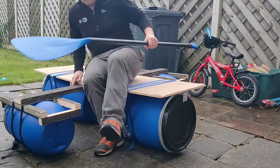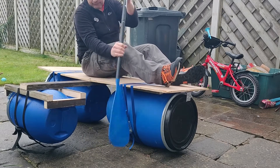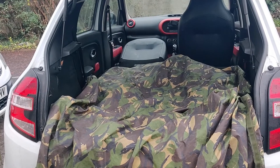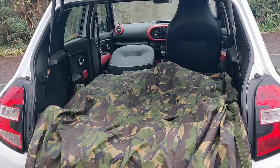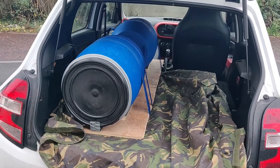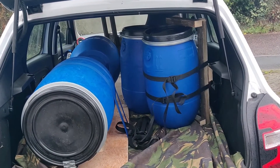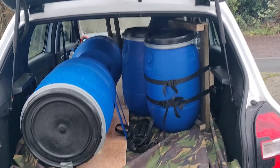My wife's got a paddle board, so she doesn't know it yet, but I'm going to borrow her paddle for this. Now the real test is whether this will fit in my tiny car, because if I can't take it to the river it's no good. I put a tarp down to protect the car and got the front passenger seat down. The main deck went in no problem. All I've had to do is take one barrel off — the other barrel's still attached. So when I come to put it together at the river, I just need to attach one barrel and put the outrigger onto the main deck with the two bolts. It fits in.